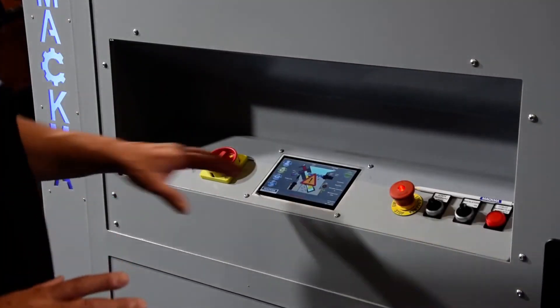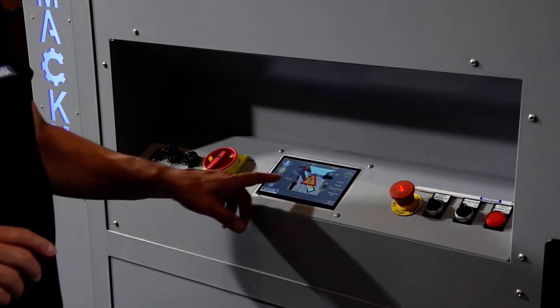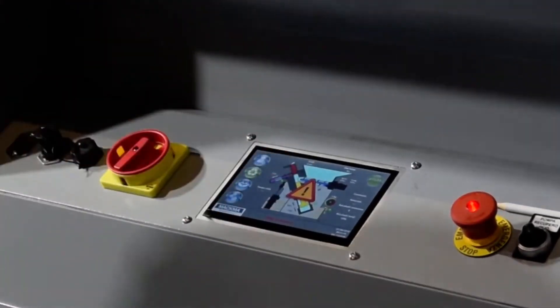From here I switch on the machine. Once the machine is switched on and the controller starts up, we can see a display where all the parts of the machine are shown.